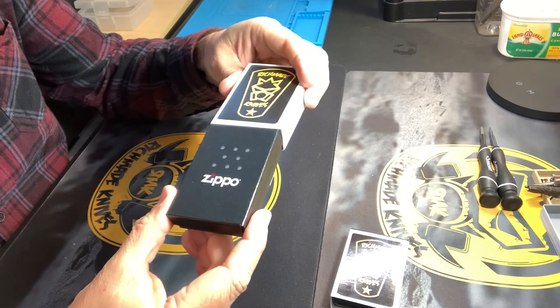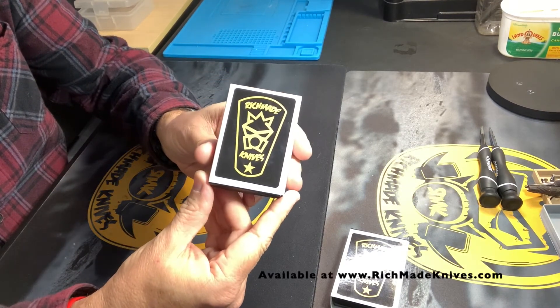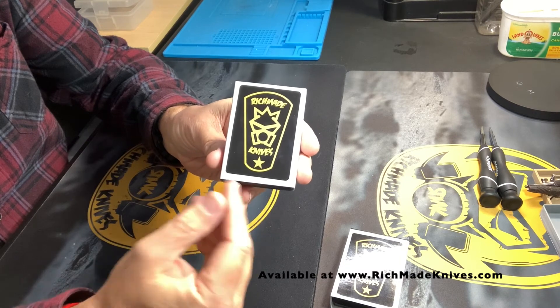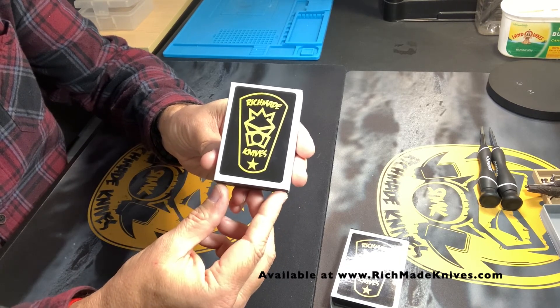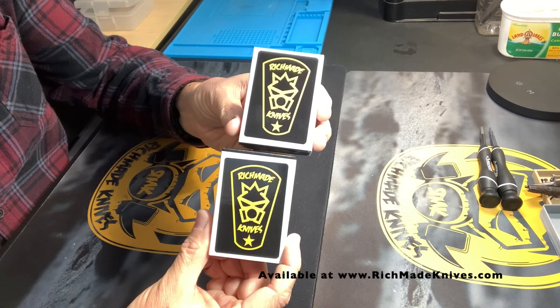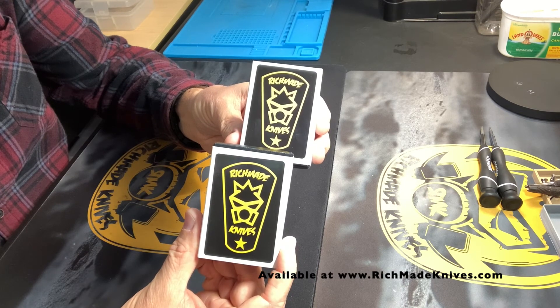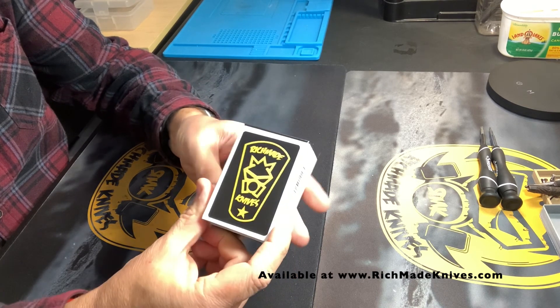Both of these Zippo lighters are available for purchase on my website at richmadenives.com. If these get sold out I can always order more and post them back up as available on my website. For now we've got two different designs and they're both available for purchase — just head over to richmadenives.com. Thanks guys!